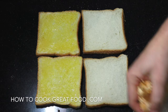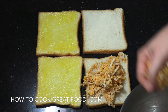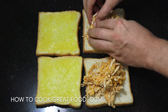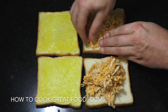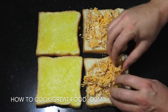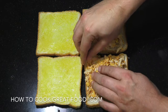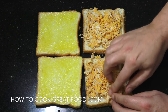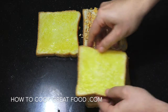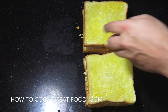Let's get some of our mixture, put that on there, and just roughly divide it into two. Then I'm going to just press it down and get a nice even spread. Then these are the tops — on they go. That's it, let's get to the grill.